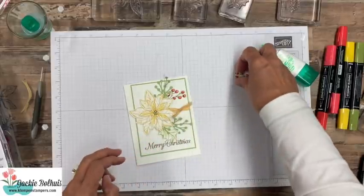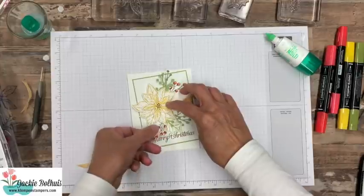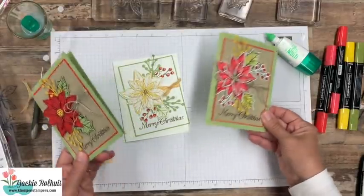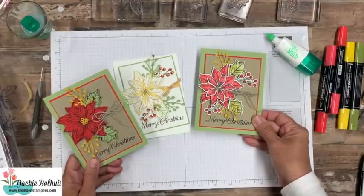There's a link down in the description of the video to the blog post, and I will put this together and have pictures of it over on the blog post. But look at just how different the look is — same layout, same card, just by using different colors and different colors of ink and paper.